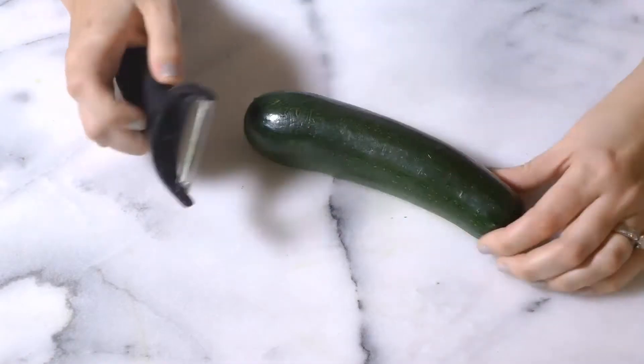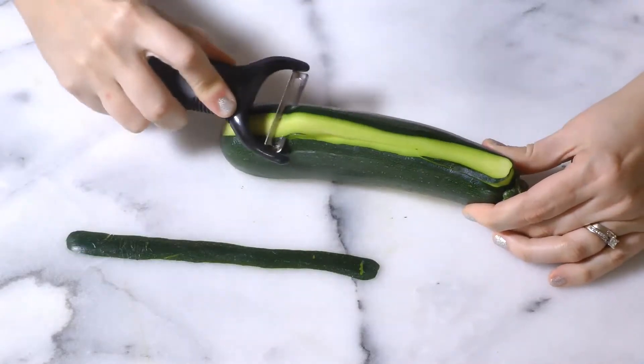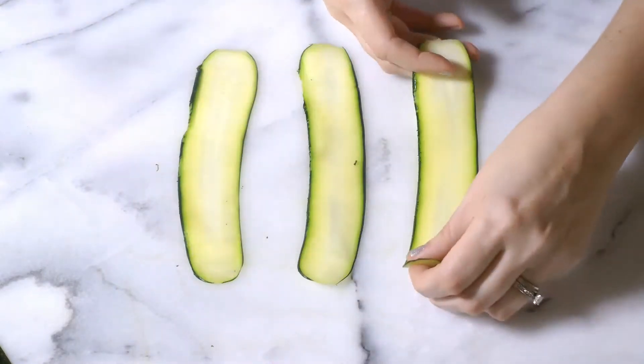Hi everyone! Here is a super easy garnish just in time for the holidays. This would also be beautiful made out of carrots, and if your carrot tends to crack, simply soak them in salt water for a few minutes.